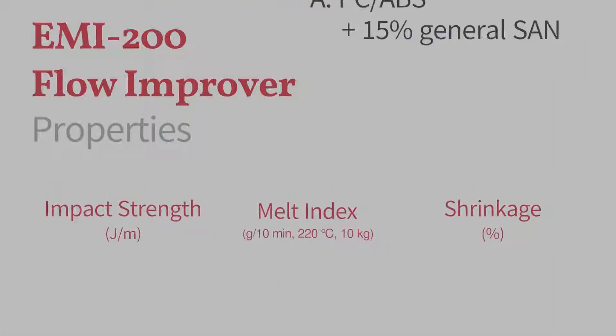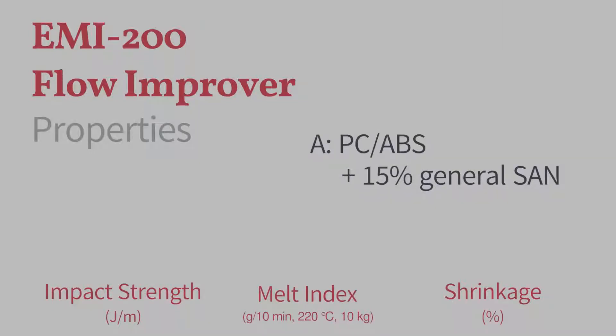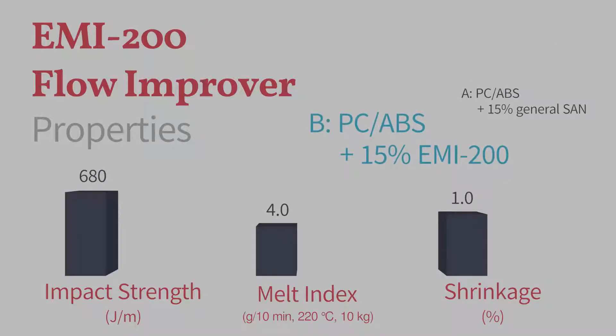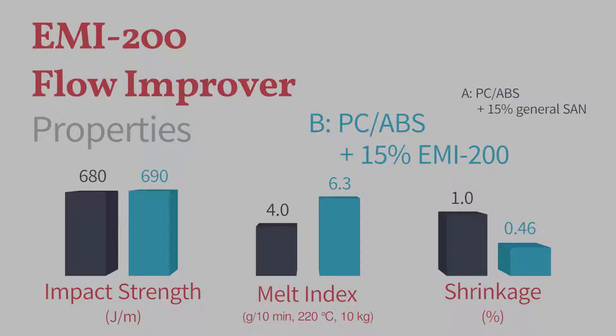We've tested EMI200 for PC/ABS and found that the flow improver works nicely for flowability, while it hardly gives up their impact strength. It also lowers shrinkage in molded products during cooling down.